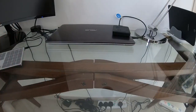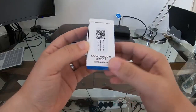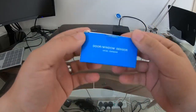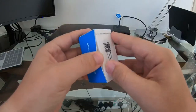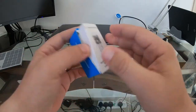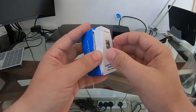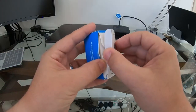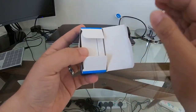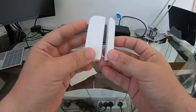Welcome back everybody. Today I just got this cool door window sensor. We'll look at opening it up, seeing how it looks, getting it set up and installed, and seeing what cool things we can come up with as a usage for it. Let's look at the sensor.